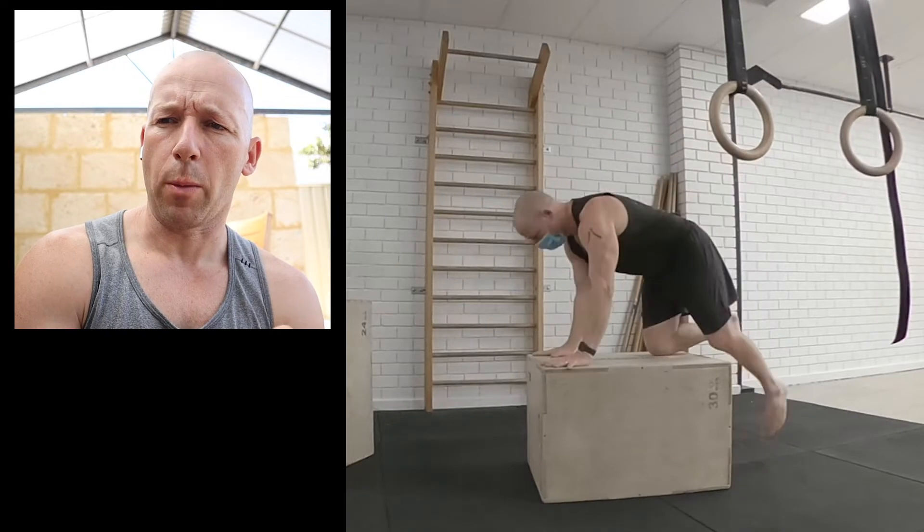I trained it on the boxes — the plyo boxes. Obviously you could do it on anything, but the height is going to change how much you can open the transition. On the full movement, I used yoga blocks to create clearance for my legs to come through in more of a straighter line. So for the warm-up, this is my favourite handstand push-up warm-up at the moment.